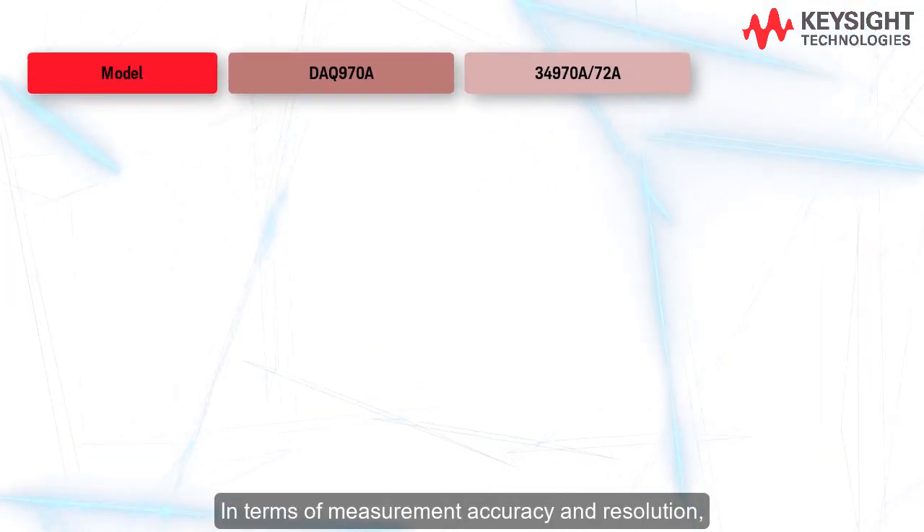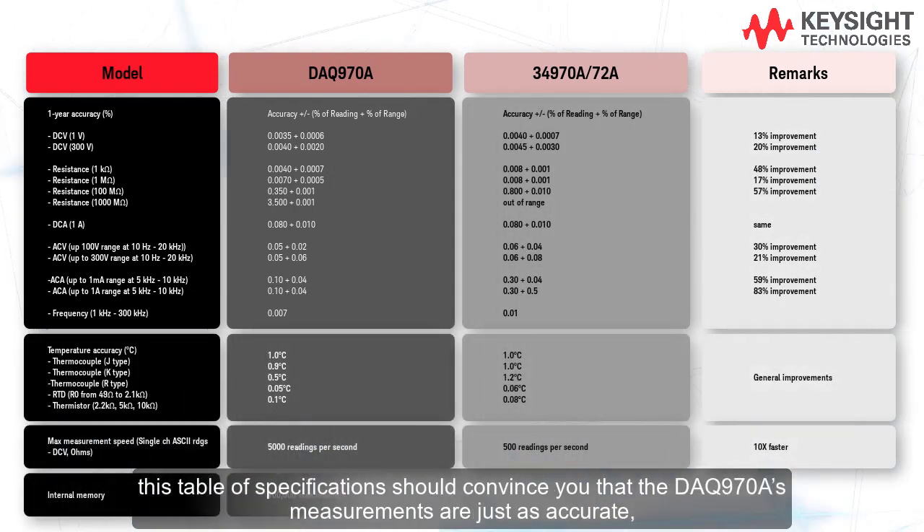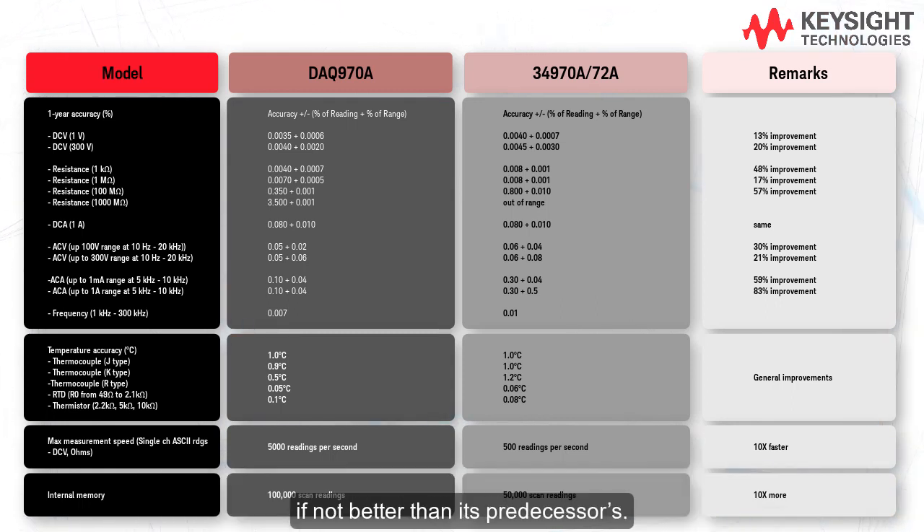In terms of measurement accuracy and resolution, this table of specifications should convince you that the DAQ 970A's measurements are just as accurate, if not better, than its predecessors. Pause the video if you'd like to have a look.